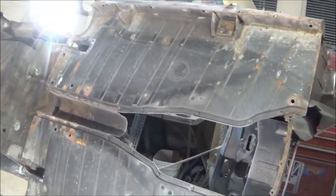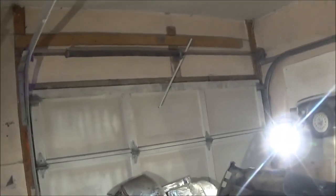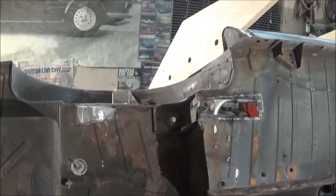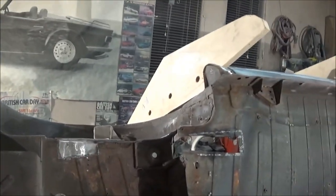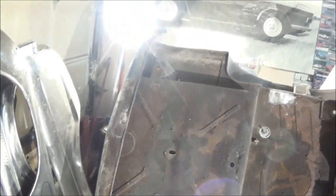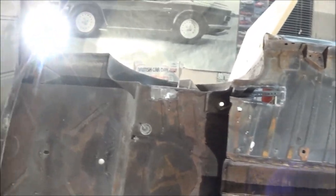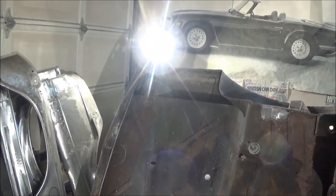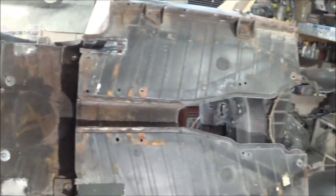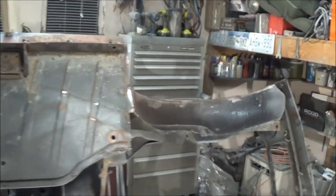I'm pretty impressed — the floors are still in pretty good shape, they look fairly new. The only area of concern is the rear valance inside. We'll get the wire brush out and attack some of this rust and see how we do. It's becoming less apparent that I need a sandblaster since I'm going to be cleaning a lot of this with a wire brush anyway. We'll make a determination on whether this really needs to go to the media blaster or not, depending on if I can reach all the areas I need to reach.